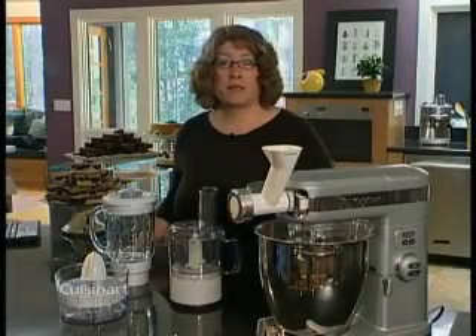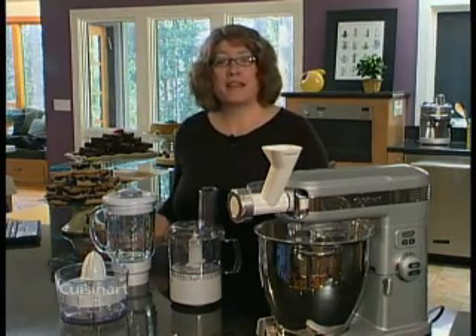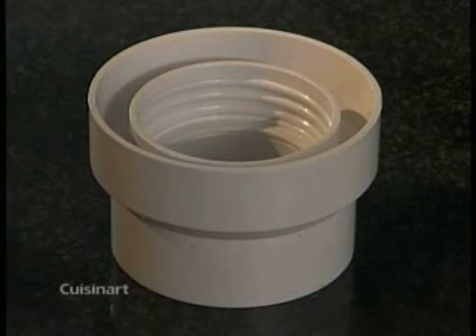This blender attachment is great for making soups, dressings, smoothies — anything you want to blend. Here are your parts: the cover, 2 oz. measure pour lid, 40 oz. glass carafe, sealing ring, blade assembly, and the collar.